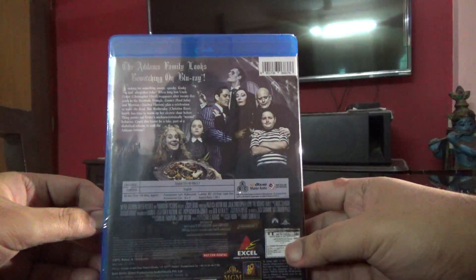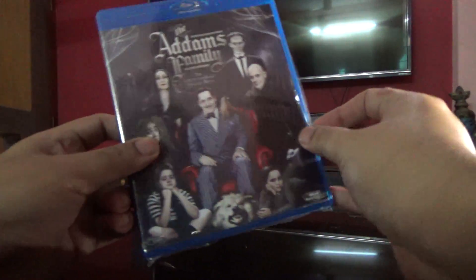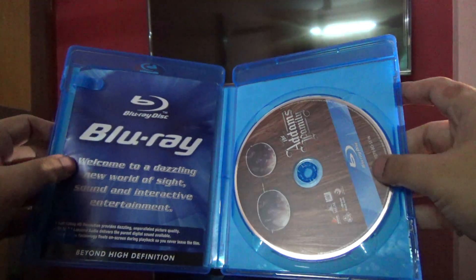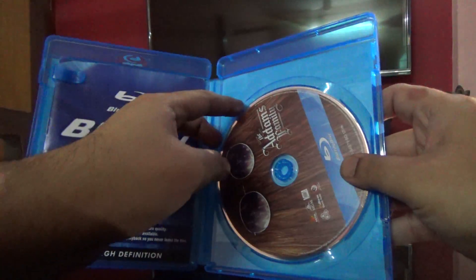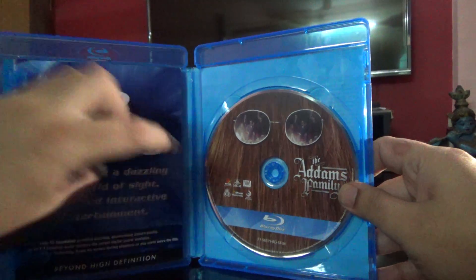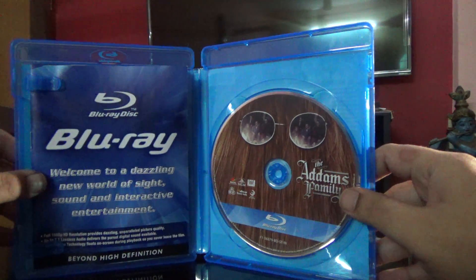It shows up as 104 minutes — okay, cool. So let me just open this up. Okay, so that's the disc here. This is just a book about the titles available with the company.